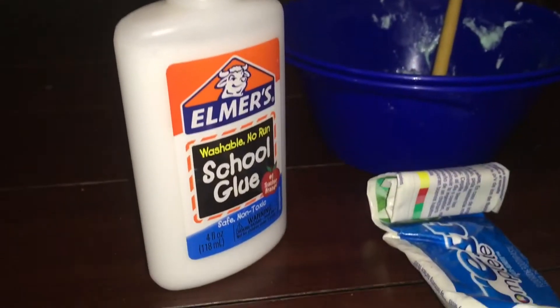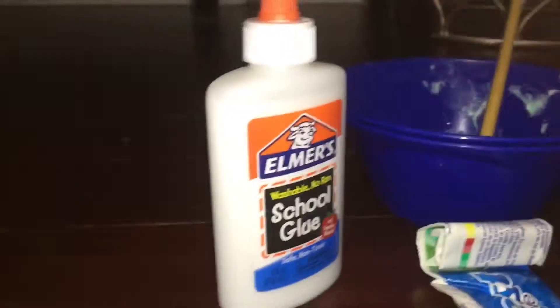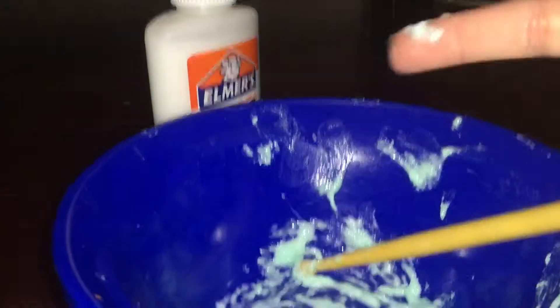Okay guys, so I'm back. Let's get started. I literally tested this out like 15 minutes ago, and look, it actually turned out good. Oops, it's going to hurt my fingers.